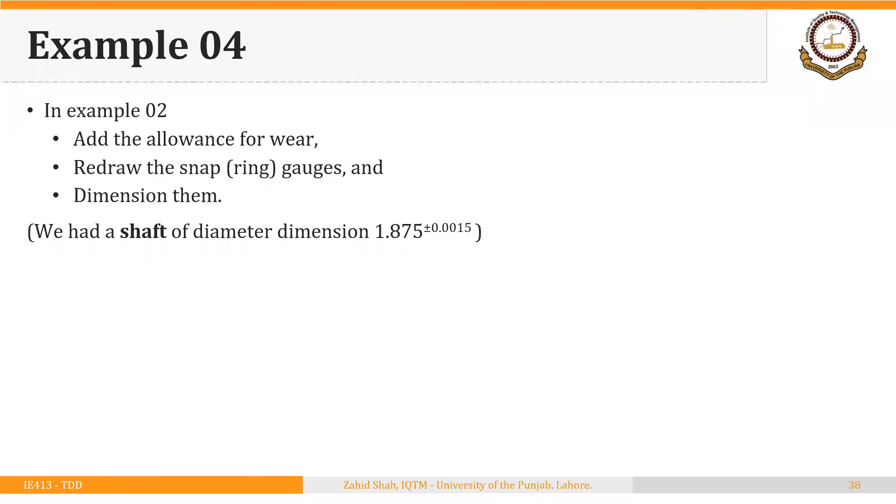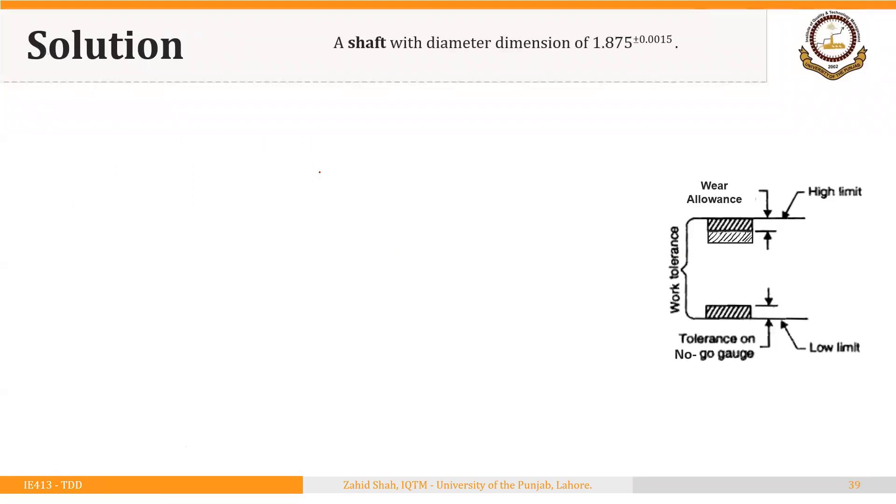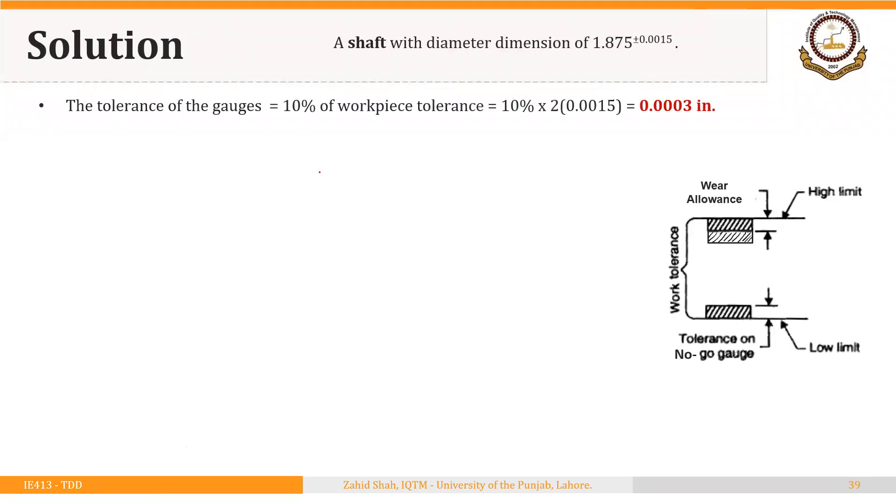Welcome back. We will solve example two again, but this time we will add the allowance for wear as well. We have a shaft of diameter 1.875 ± 0.0015 inches, and we have to design the snap gauges to check this diameter. The tolerance of the gauges is 10% of the workpiece tolerance, which is 10% of 0.003.